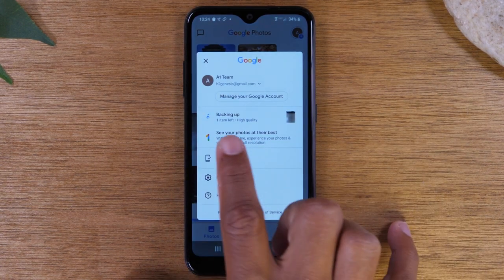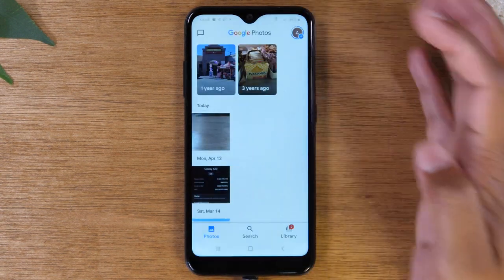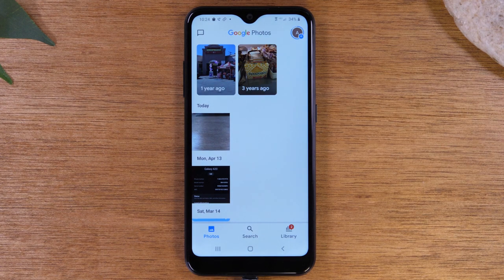Now it's going to begin to back up all your pictures from your phone to online storage. You can access these pictures whenever you want at photos.google.com — sign into your Gmail account and you'll see every picture and video you've ever taken backed up to the cloud. I've been using this service for probably 10 years across over 20 phones and I've never lost a picture. Make sure you do that — that's a pro tip that's going to help you save all those important pictures and videos.